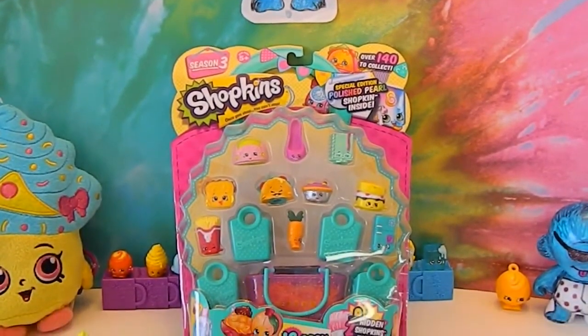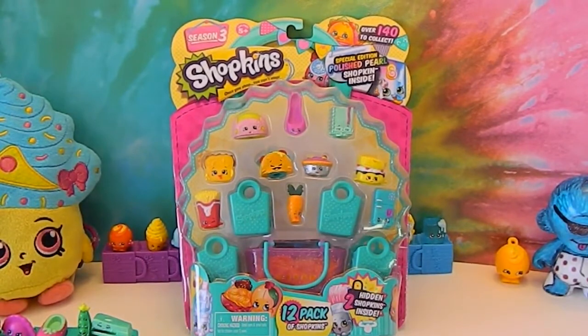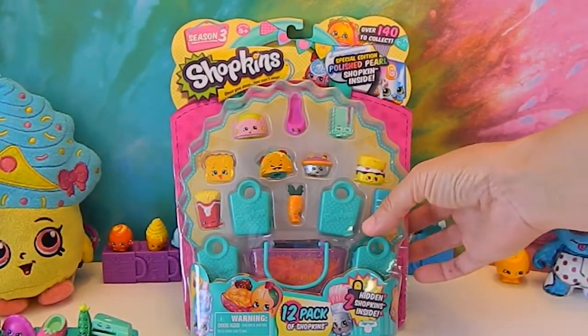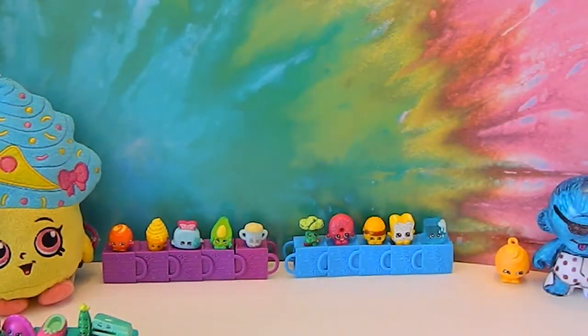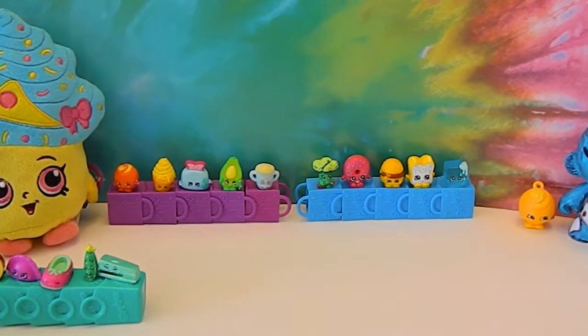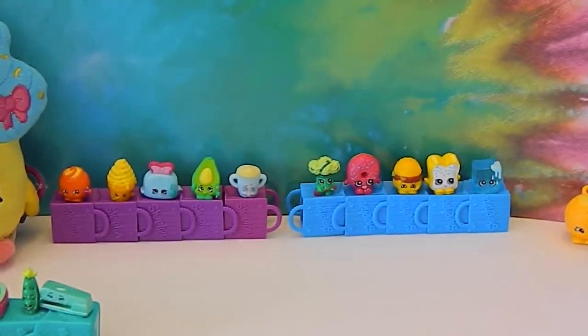There's our 12-pack that we'll be opening today. But I wanted to give you a little heads up on something I came up with for displaying our Shopkins. I was just messing around with the little shopping bags, and as you can see back there, they fit quite nicely into each other. And then you can display the Shopkins on top.